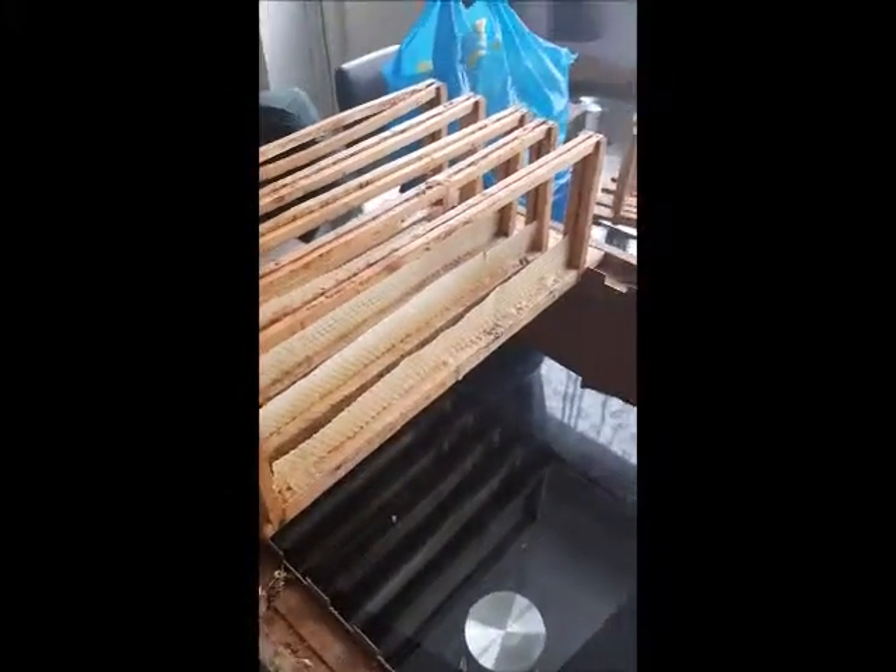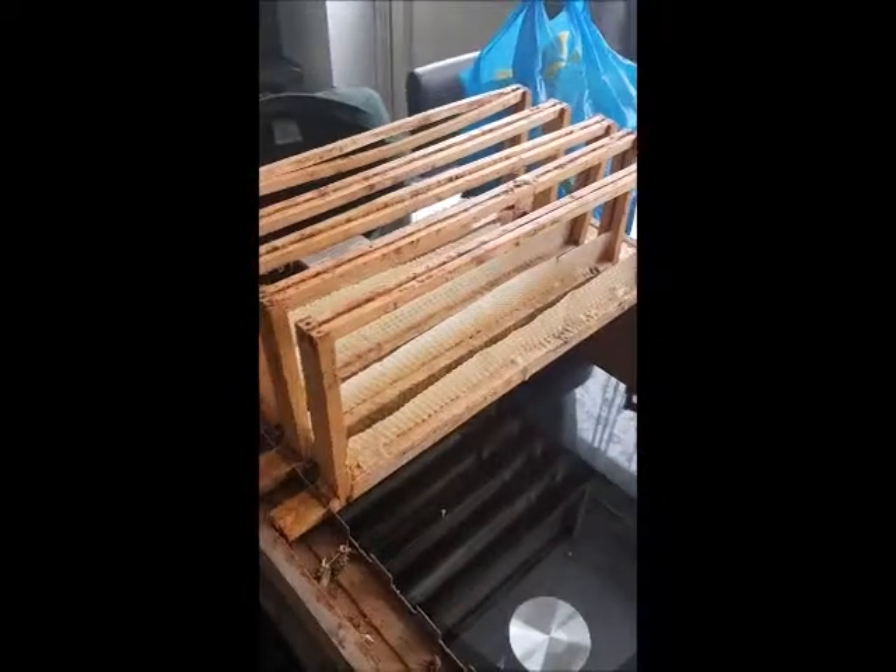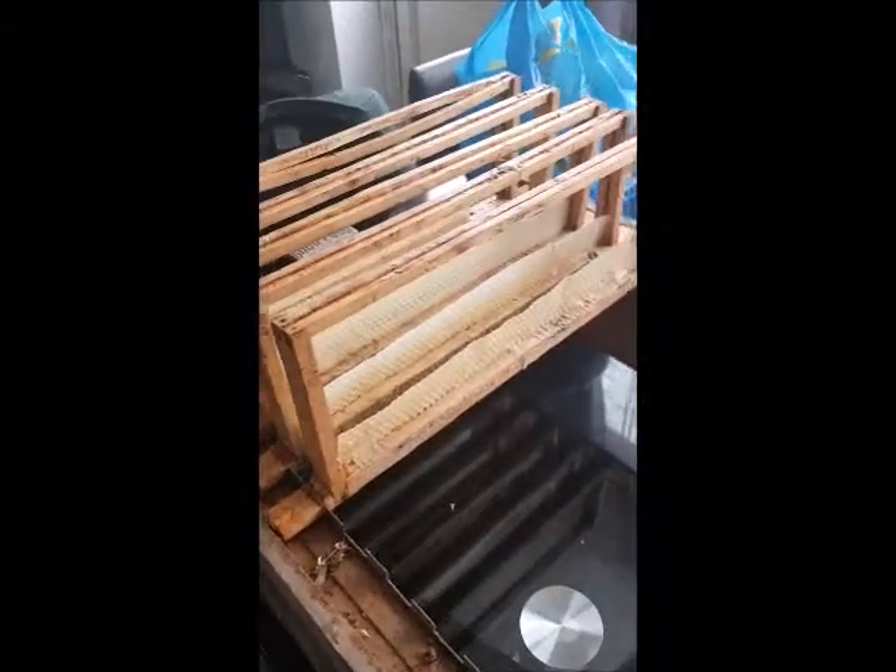We often get newbies asking about starter strips, so this is a quick video on how I do it. I have a wax box that has one of my sheets of wax in it, because you always end up with spares. And if I ever cut any wax to fit in a frame, I keep all the offcuts.